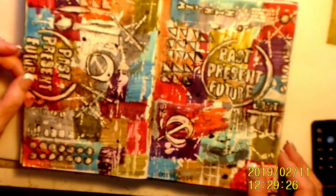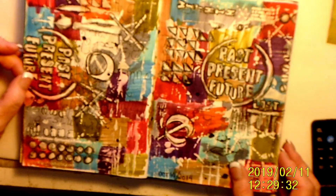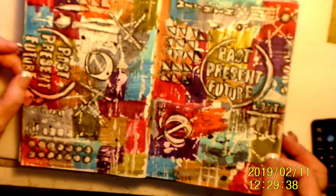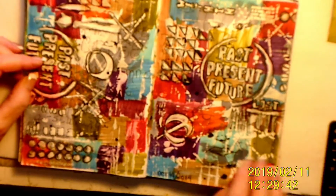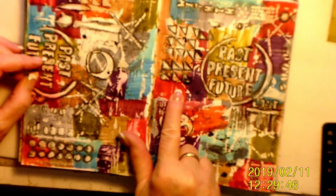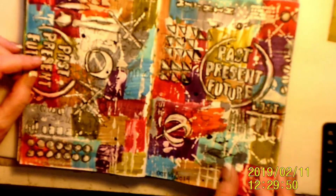This one — I was going to say it might be Carolyn Doobie, but I don't know that it is. But I really like the way it turned out. These are alcohol markers and I really like the way they came out.